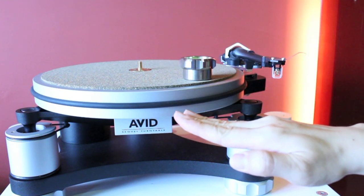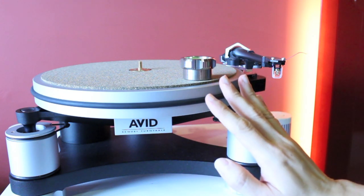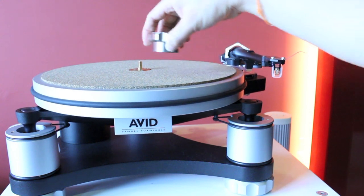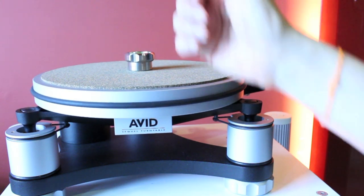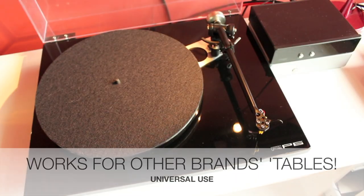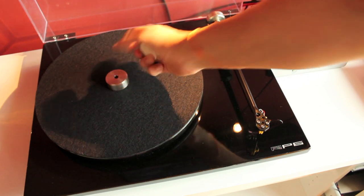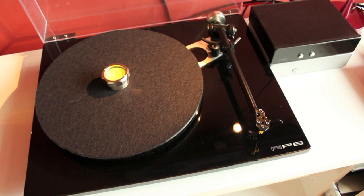You will be going in a merry-go-round trying to establish a level platter should you use other spirits level designs that cannot be placed in the middle of the platter. This AVID spirits level not only works for AVID turntables — it works universally for all other turntables as well.